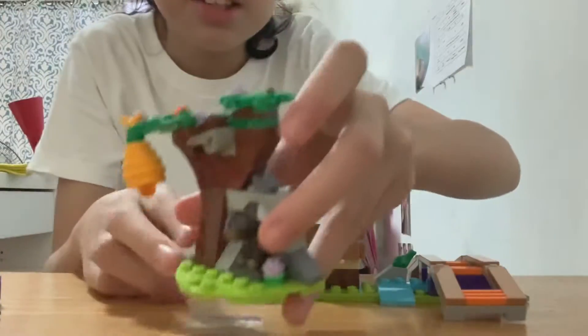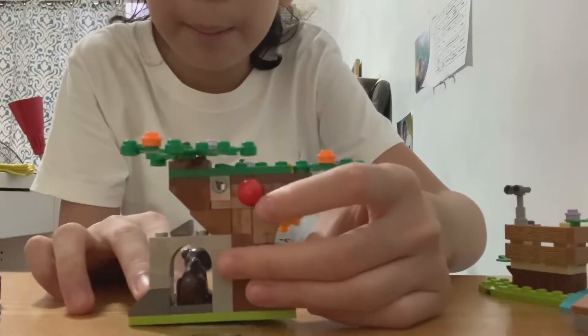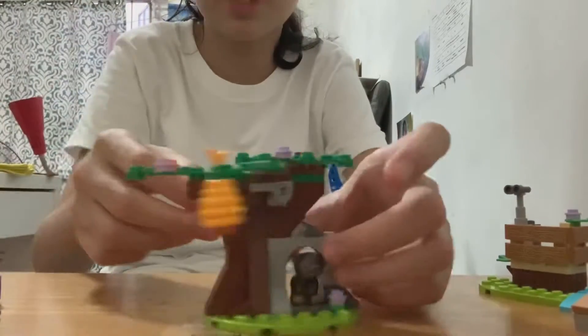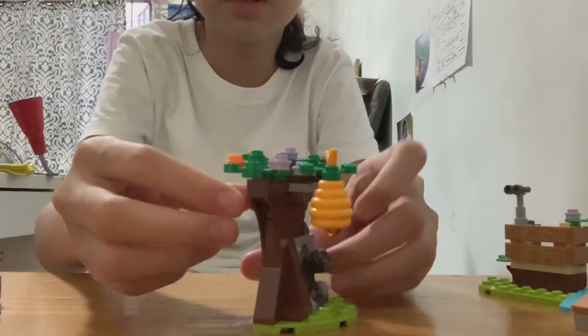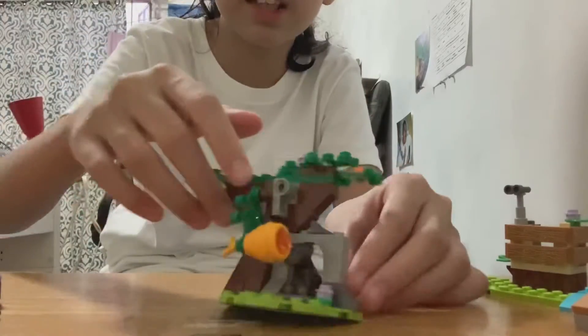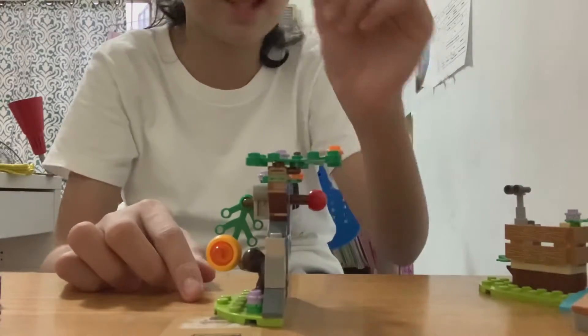We also have this thing. I was quite confused about what this red ball was. It's actually when you pull it, the honey will drop down so that the bear can eat it. Cool invention — I love that.